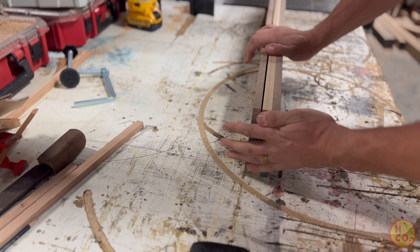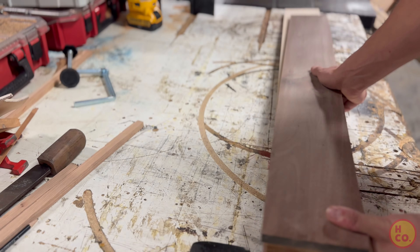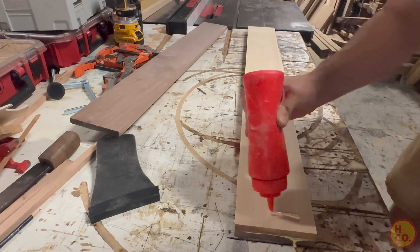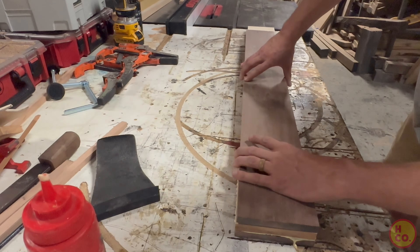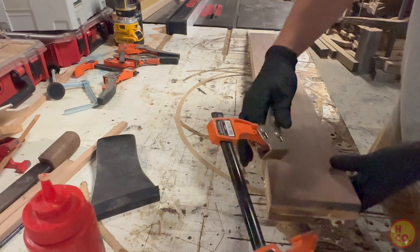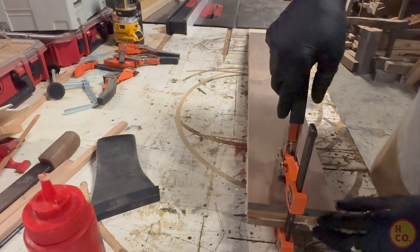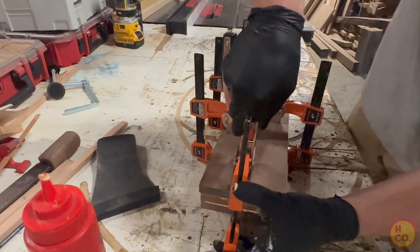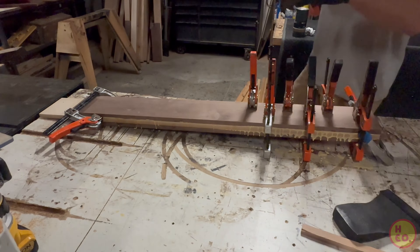I spent some time setting up and figuring out how I was going to do this — I'd never laminated a full piece of plank like this before. Once I figured out which side of the wood I wanted exposed, I immediately glued it up. Clamping this actually took a bit of trial and error. Every time I clamped something, there was so much glue that the wood would slide all over the place, so I had to clamp one on the lateral side to keep everything from sliding.